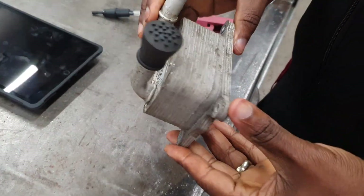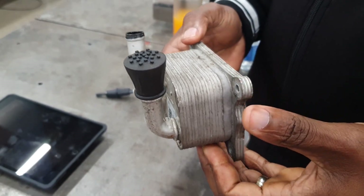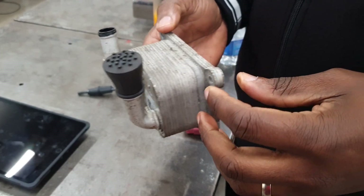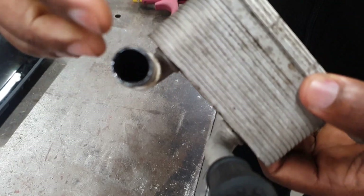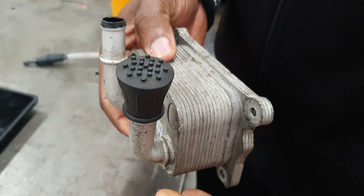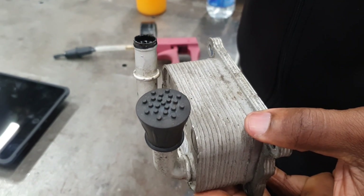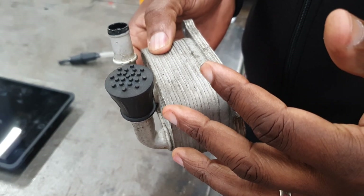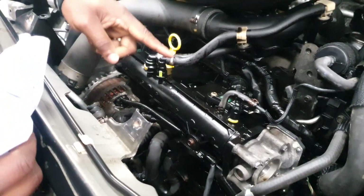Hello everybody. I've got an oil cooler here — I took this from a Nissan Juke. I haven't posted that video yet. As you can see, it was mixing oil and water. We suspect this is the cause because we are seeing a lot of oil in the overflow bottle. When you dip for oil using a dipstick, the oil is clean, but there is a lot of oil in the water.